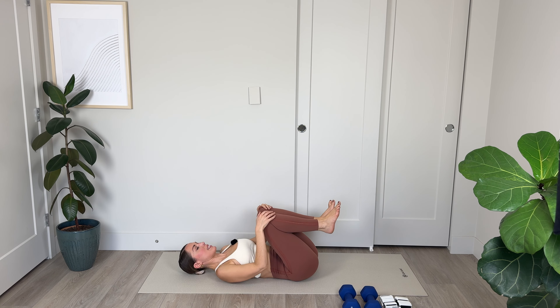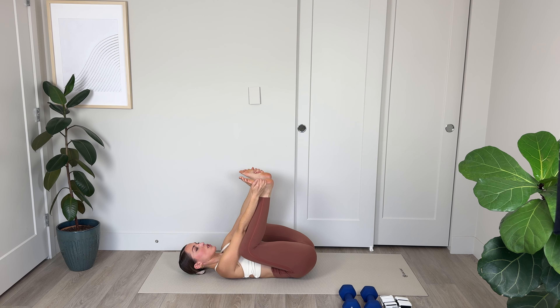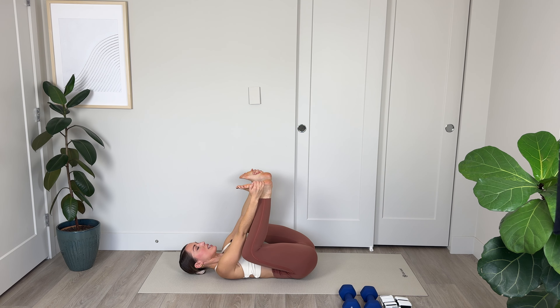Switch the crossing of your legs. Interlace your fingers behind the left thigh, hugging that left knee in. You may notice that one side feels tighter than the other — breathe into those tight areas in through the nose, and slowly out through the mouth, hugging that knee in a little bit closer. For 4, 3, 2, and 1.